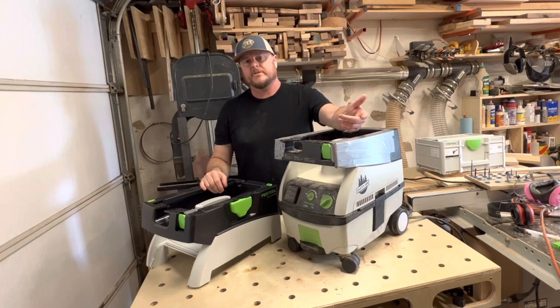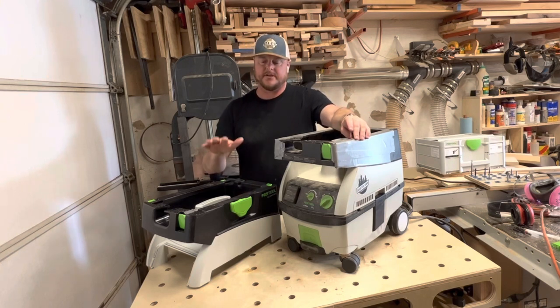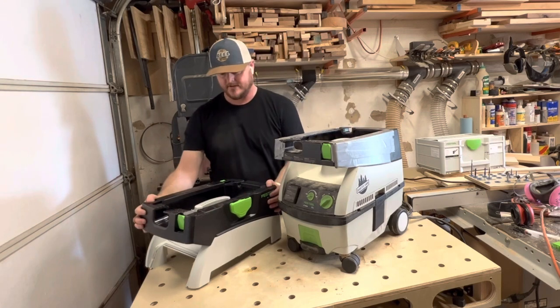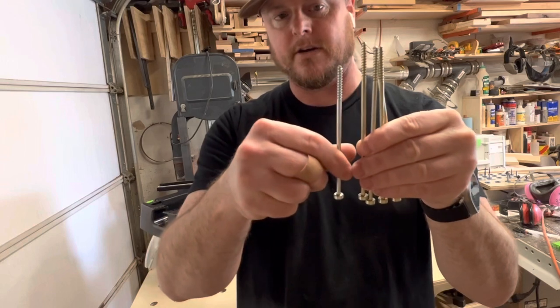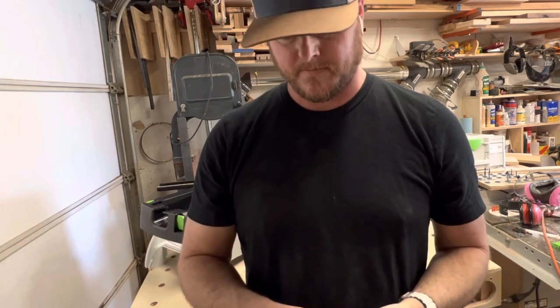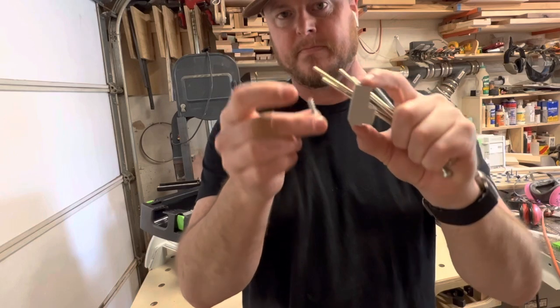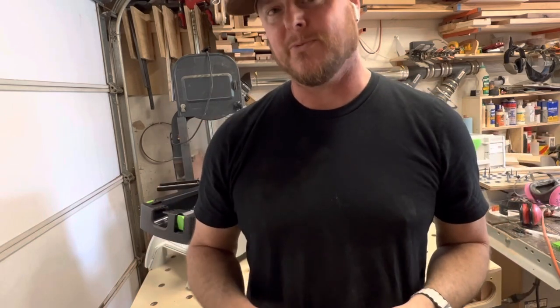Through my research I found there is no information online on how to actually make this swap. Additionally, no instructions were included with this. All I got was this upper portion, four screws which are longer than the original, a bit of plastic, and one extra screw. What they're for, I have no idea, but I assume we'll find out once we get inside.